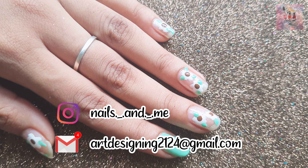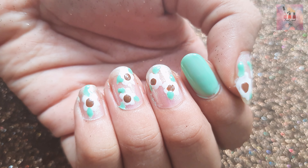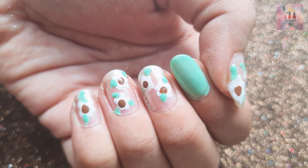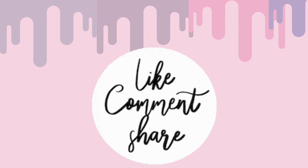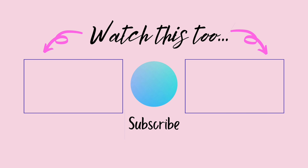Thank you so much for watching. Please like and share the video, and press the subscribe button. Thank you!